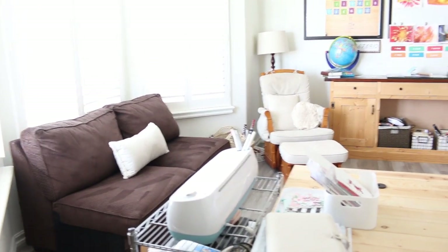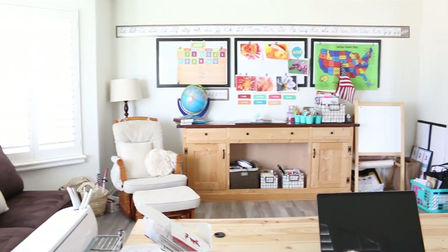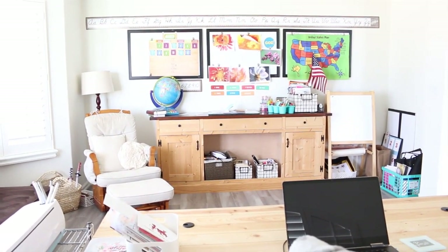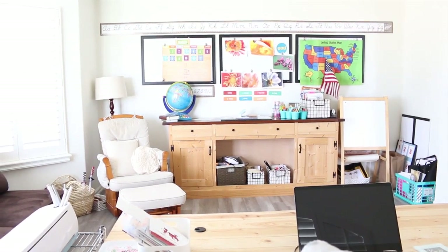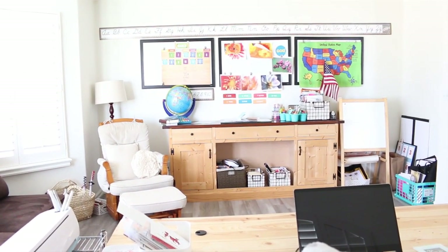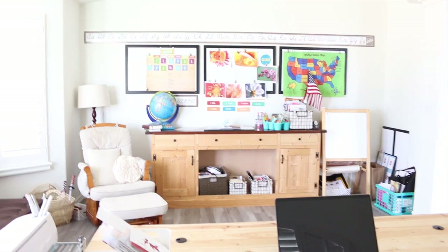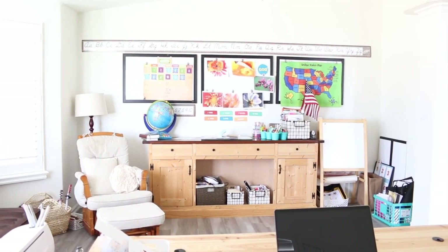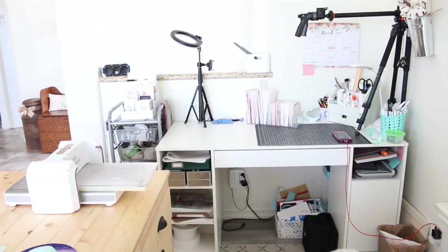The other half of the room is our homeschool area. I don't know how much you're interested in the homeschool aspect of our life, but my kids are here all the time — so if you hear them in the background, that's what's going on. We've been loving homeschool. We do math, reading, and Bible every day, and we also go to a community where we do history, geography, science, and hands-on projects. We've been studying fine art and even Latin, so our kids are getting a wide variety of experiences.